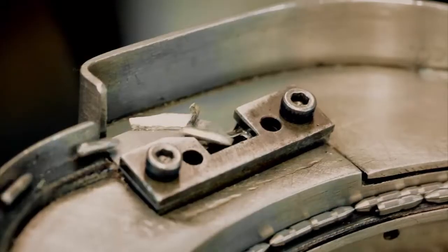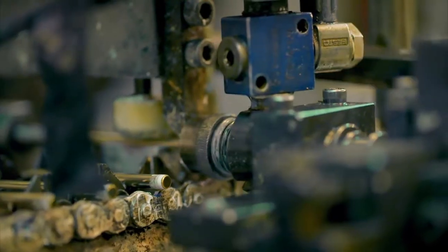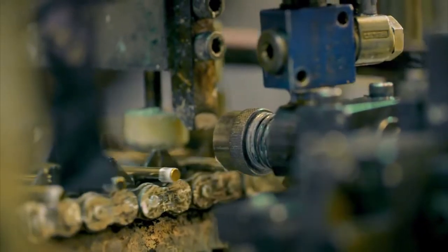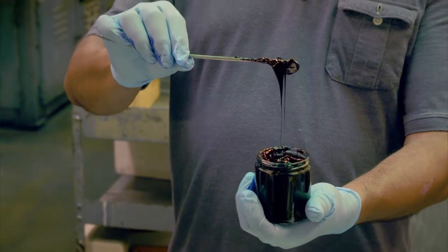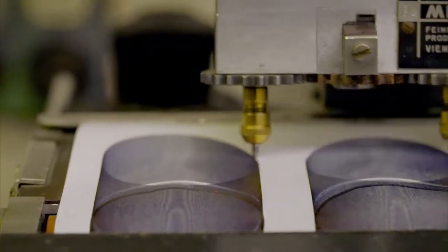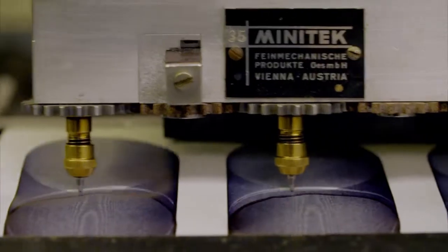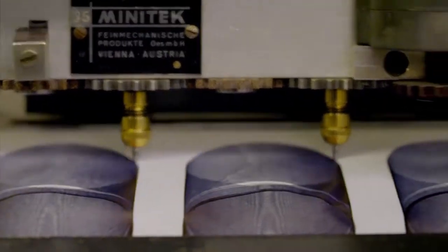The machine slides home the ballpoint nib, squeezes in a dollop of glue, and seals the cartridge shut with a brass plug. When the ink is cold, it's almost like a tar — very gooey and gummy. As the ballpoint turns, it turns it into a more liquidy substance. The pen's ink becomes runny under pressure, so when the ballpoint nib presses down on it, the ink flows freely onto the paper.